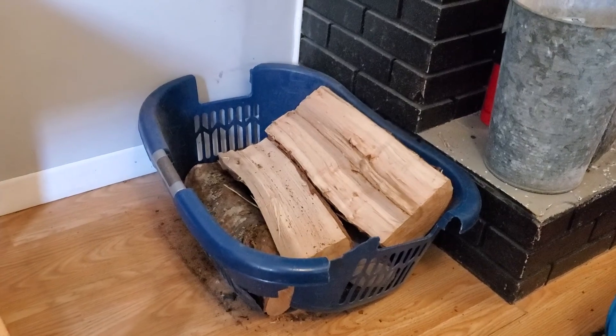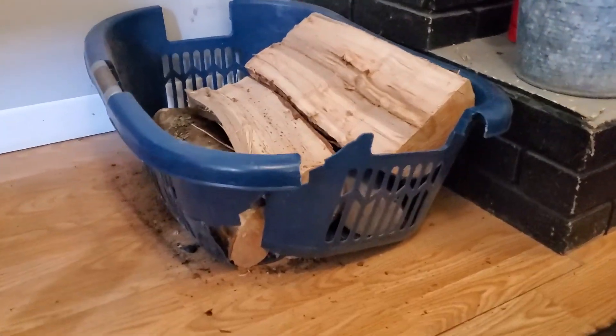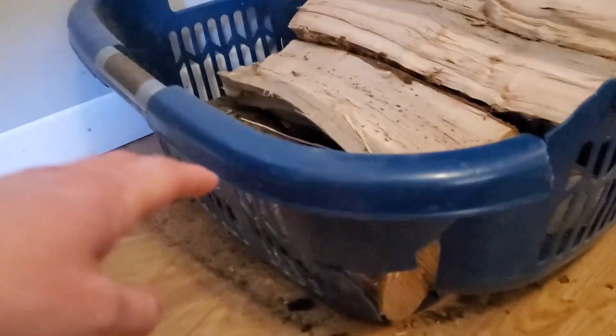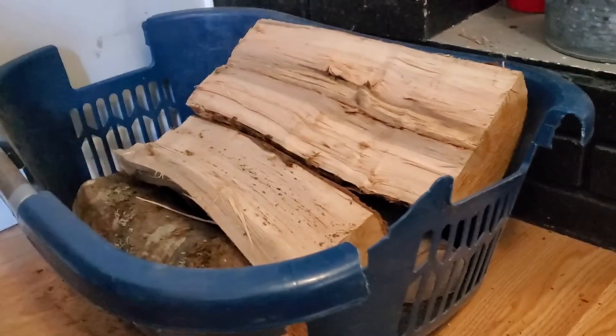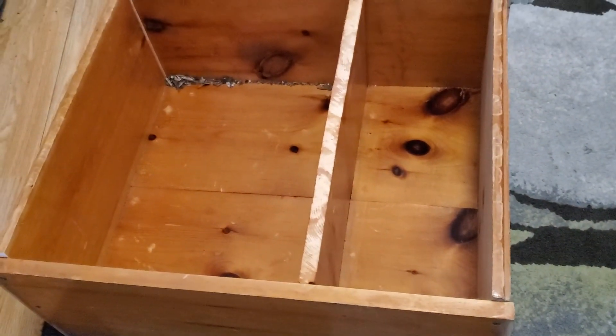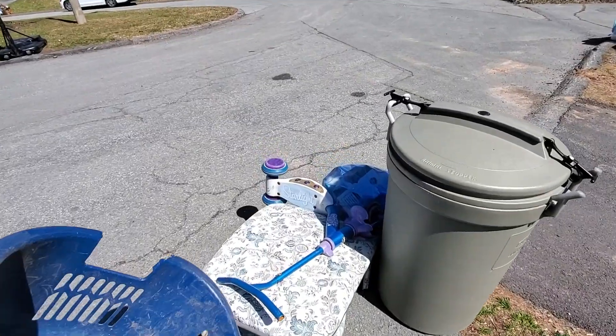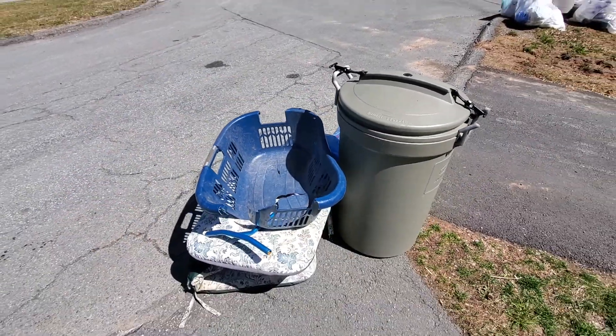This was what I was using temporarily as my wood box. No match. So now I have my new box. Bye-bye decrepit old hamper. Good thing it's garbage day.